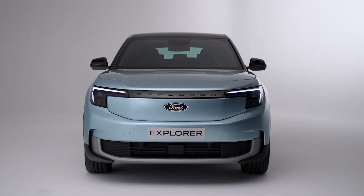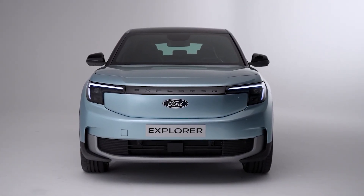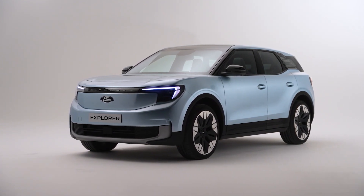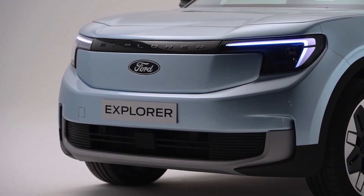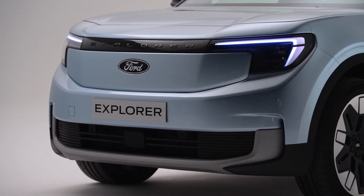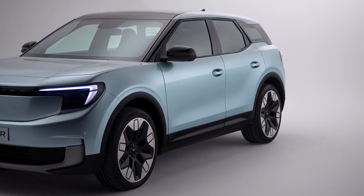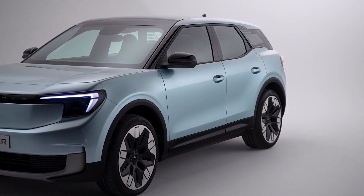Hey, what's up everyone? Welcome or welcome back to my channel, where I talk about the latest and greatest cars on the market. Today, I'm super excited to share with you my first impressions of the new Ford All-Electric Explorer, a midsize crossover that combines American style with German engineering.